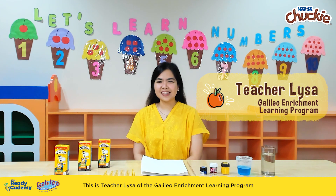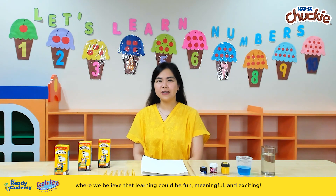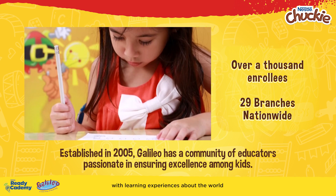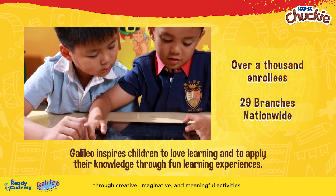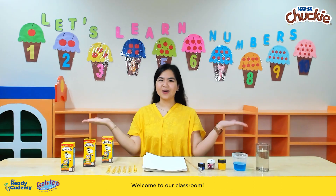Hi mommies! This is Teacher Liza of the Galileo Enrichment Learning Program, where we believe that learning could be fun, meaningful, and exciting. Here at Galileo, we provide your little buddies with learning experiences about the world through creative, imaginative, and meaningful activities. Welcome to our classroom!